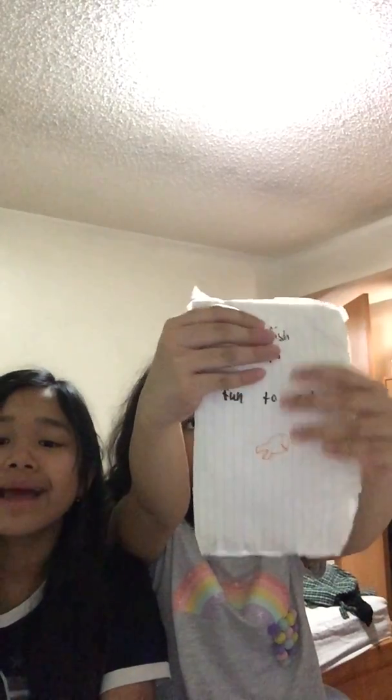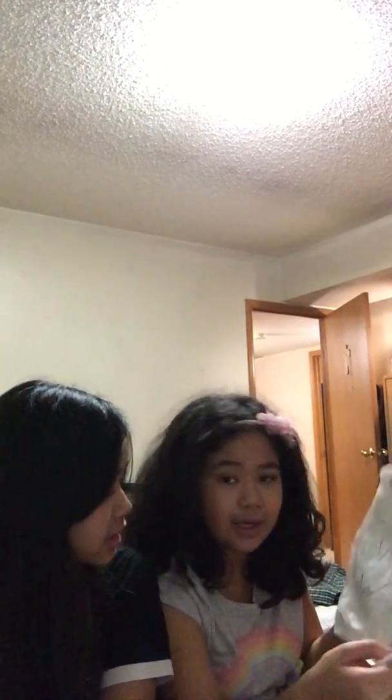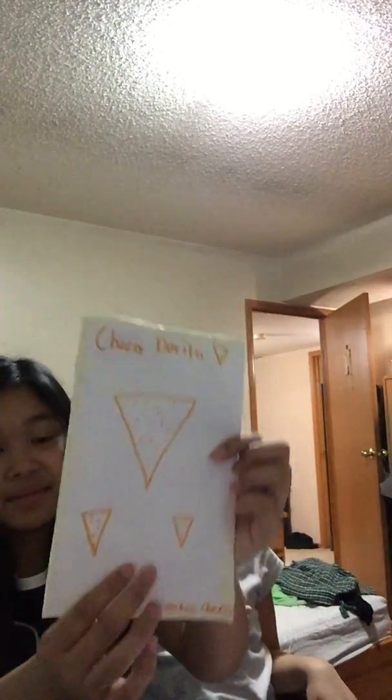This is goldfish chips — not goldfish crackers, just goldfish chips. I really wanted to see that in stores. It's fun to eat, and it says that for decoration and details, with scribbles just in case. I tried to make a barcode, and it's only $8. This is the last one — it is Cheesy Doritos, extra cheesy, and it is only $10.05, with some scribbles here just for information and details.